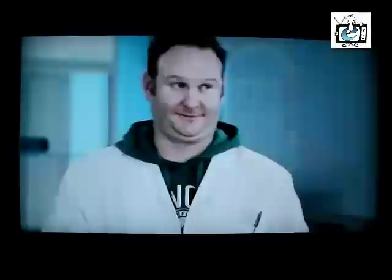Next up: connecting and setting it up. If you already have a PVR installation, you can easily do this yourself. But if you need a bit of extra help, you can always call your nearest MultiChoice accredited installer. For more info on how to connect and start using your Explorer, log on to DSTV.com/Explorer, or check out our installation videos.